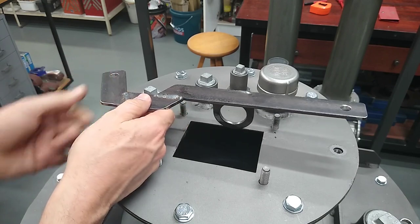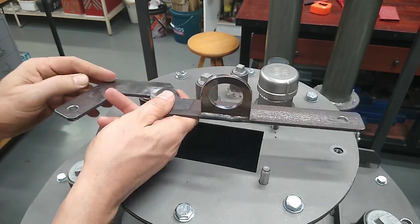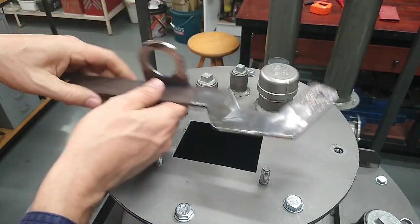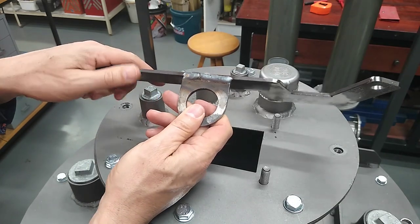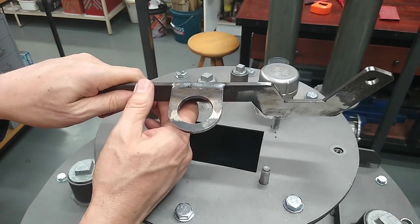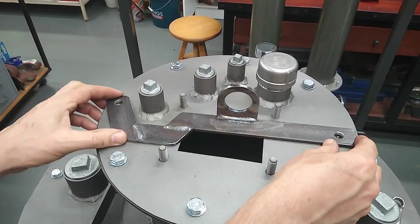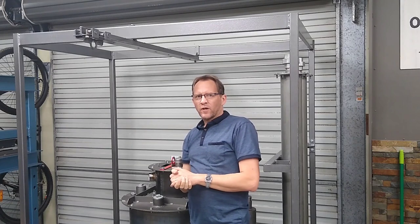I can't believe I just did that. Spot the problem - yeah, I'm not going to get away with that somehow. Ah, you idiot. Alright, break out the angle grinder. There we go - second time lucky. Well, there you go.